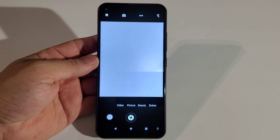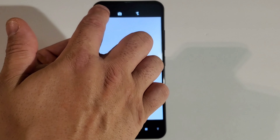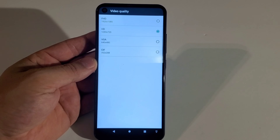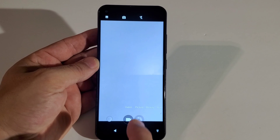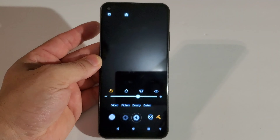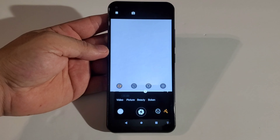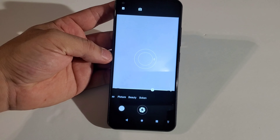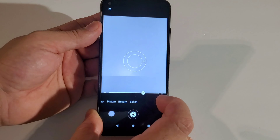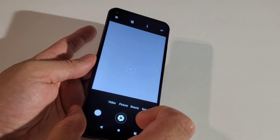For the camera settings, there's not much here: you've got HDR and Flash. For video, the max quality is 1920x1080 — let's leave it there. For zoom you only get 4x. You've got a Beauty mode where you can adjust your nose, face, eyes, and skin tone, though it doesn't do a great job. There's also Bokeh mode. You can press the back fingerprint scanner as a shutter button to take pictures — just like that.